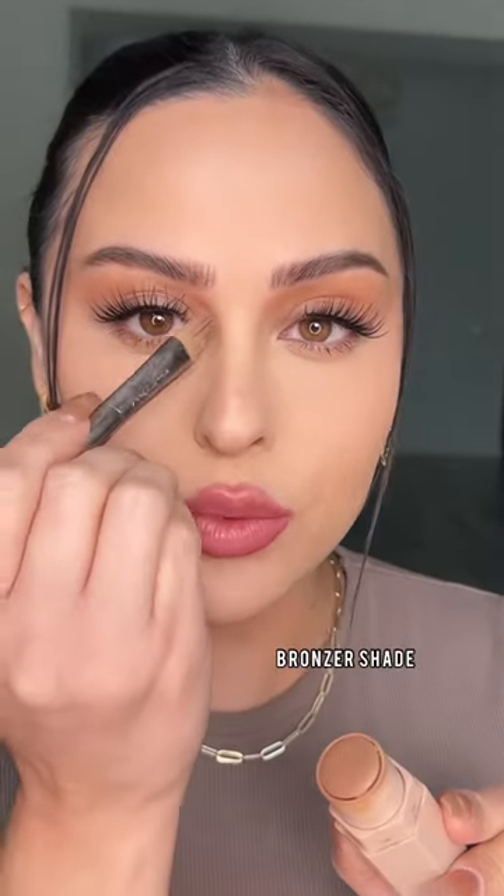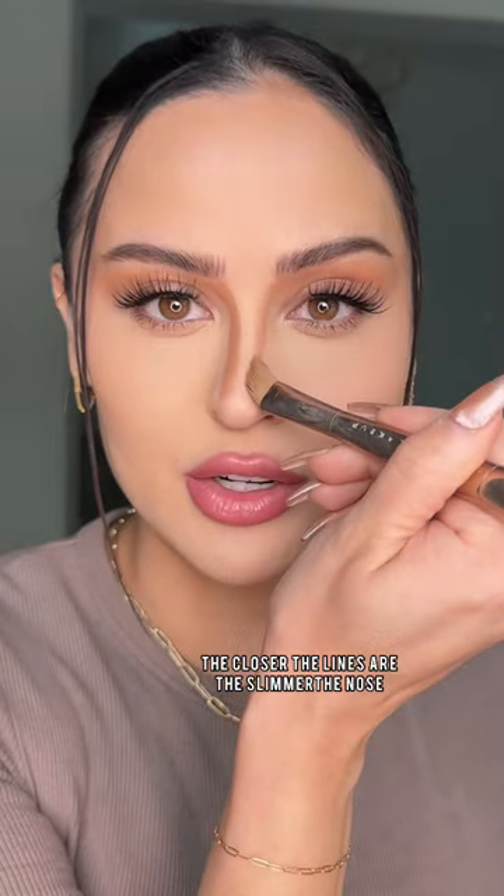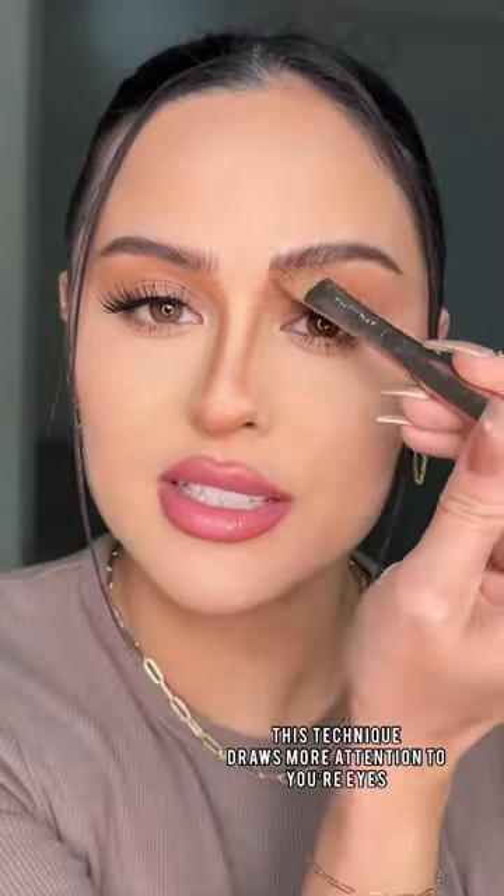Beginner nose contour. Start off with a warm cream shade and map out how skinny you want your nose to be — this is going to be your transition shade. Bring it into the brows and through the crease.